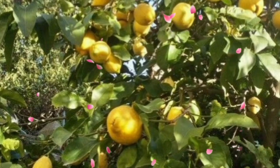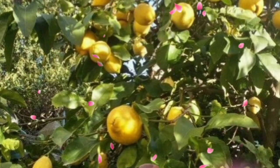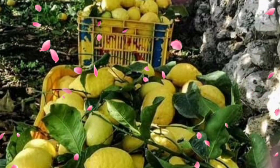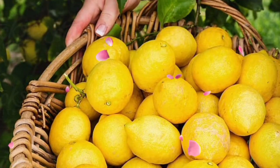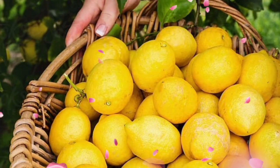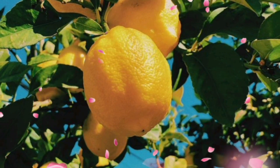Tip 6: Nutrient boost. Time to feed those citrus superstars. Fertilize regularly during the growing season. It's like providing them with a gourmet meal plan. Happy trees, happy fruits — it's a win-win.